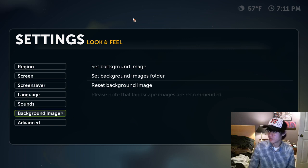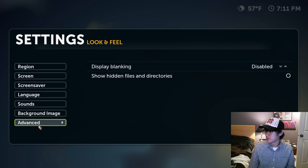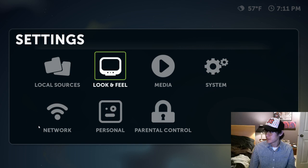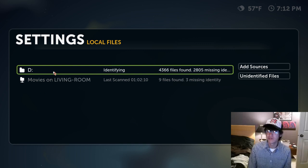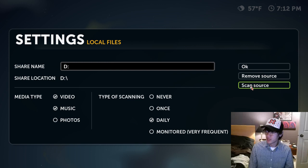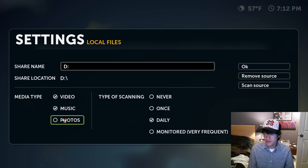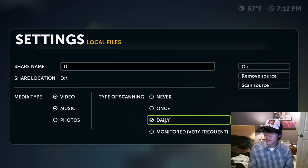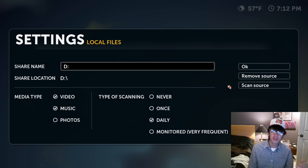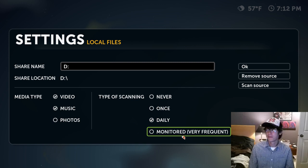You can also select a background image rather than having the default night sky. Here are the settings for your files — you've got to point Boxee to find all of your files. You can point it to individual file folders or let it access a whole drive. On my machine there are two places where I have video files — one is on my D drive. You can remove a source, scan the source, and tell it what media types are in there, and how often you want it to scan — daily, never, or monitor mode so it constantly checks for new video content.